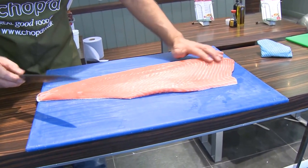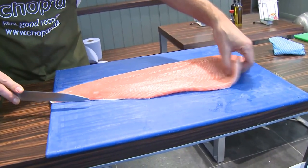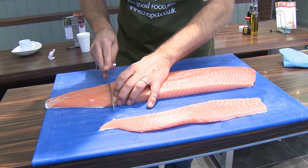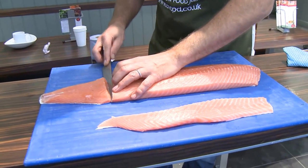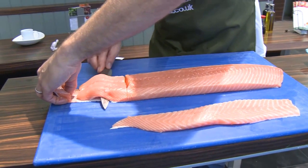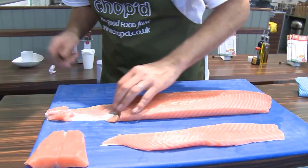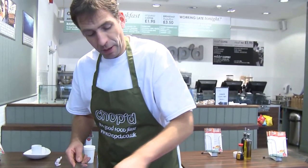So really with the gravlax, we want it roughly the same depth of fish all the way through. So we take this belly bit off, and then we want to take the end bit off. The end bit really isn't any good for the tail edge — it isn't any good for cooking, but use it for fish cakes or anything else. Don't whatever you do waste it. So you just take that off.